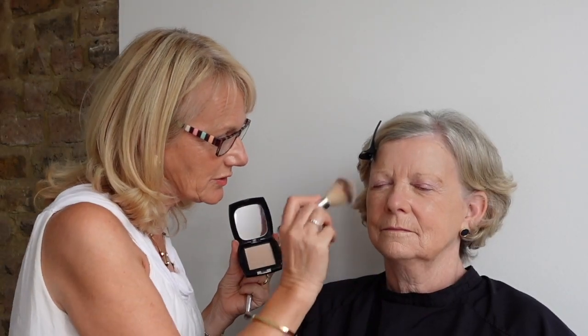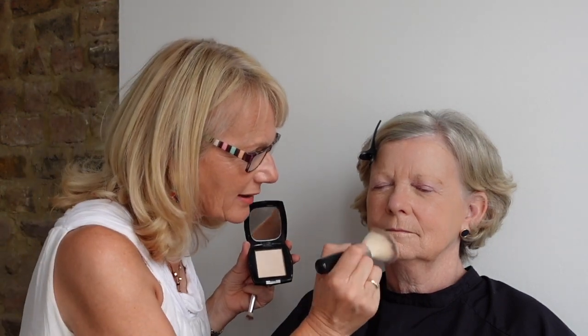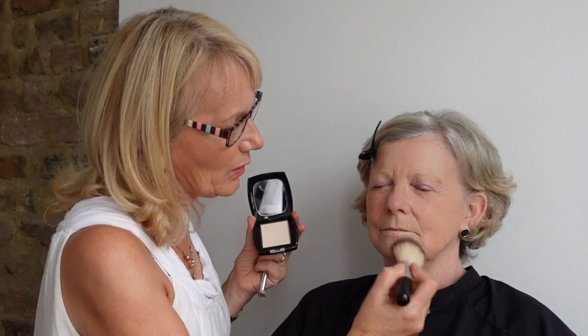I've now created the canvas, so I'm going to set it with the beautiful translucent powder. It's clear — it won't add any colour — but it will hold June's makeup on really well. The face prime holds it on and this is like double security for keeping makeup fresh all day. If you've got thin lips and lines around your lips, do not put a heavy powder around that area as it will sit in the lines. This powder is so fine that it will not do that.